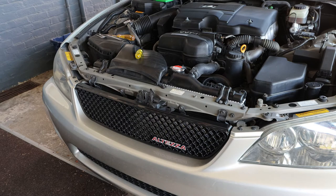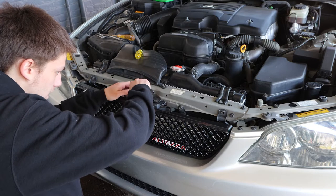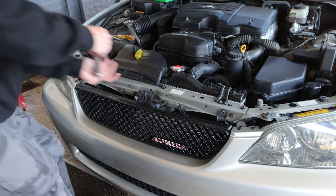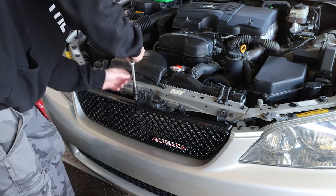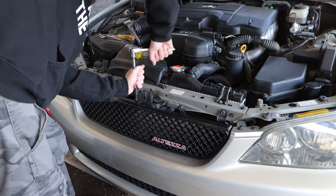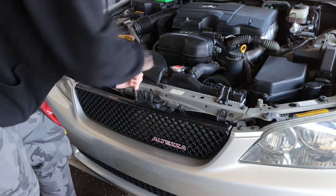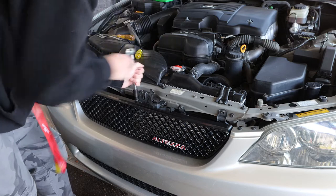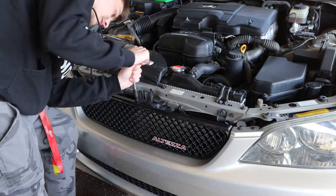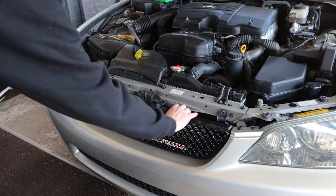Now for the final screw — just the middle one. I'm gonna be smart about this and not over-tighten it. I thought this was gonna be a lot easier, like when I replaced the BMW's screw-in kidney grilles, but kidney grilles on BMWs must be a lot easier to replace than this. Tighten it just enough, and now that is secure.